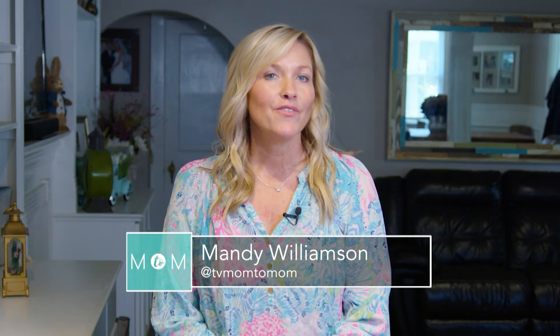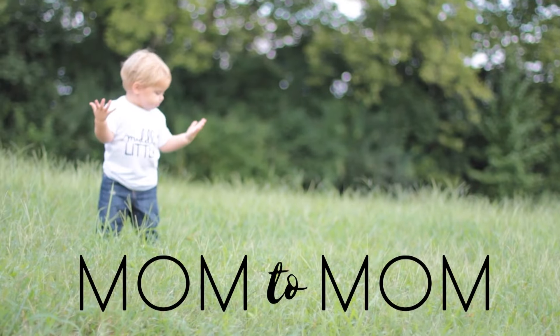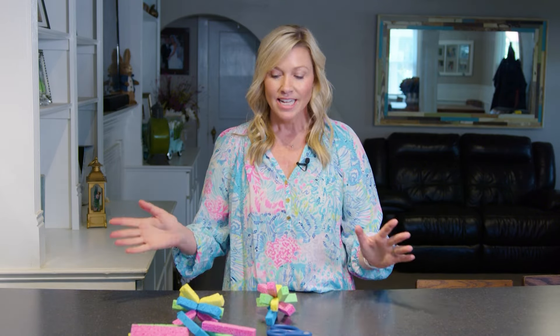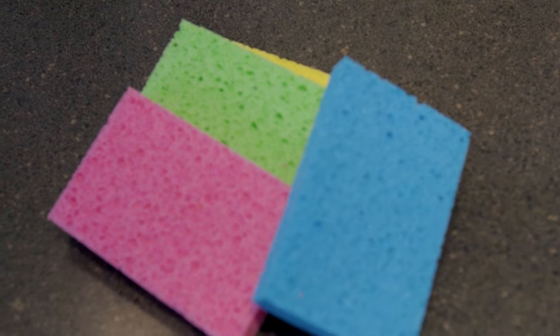Today on Mom2Mom we are creating fun sponge water bombs. It's summertime and our kids really love to play outside and get wet. This is a fun alternative to water balloons because water balloons are horrible to clean up afterwards — you don't always get it all. So today we are creating sponge water bombs.